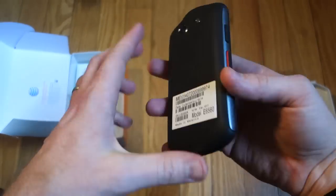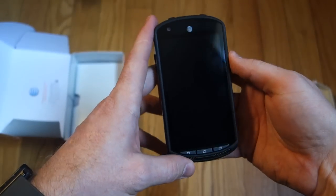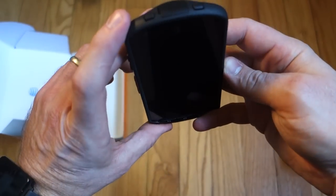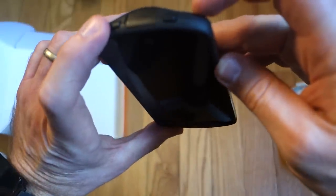It's got a Snapdragon 400 chipset clocked at 1.4 gigahertz, 2 gigs of RAM, 8 megapixel camera on the back, and a 2 megapixel camera on the front.